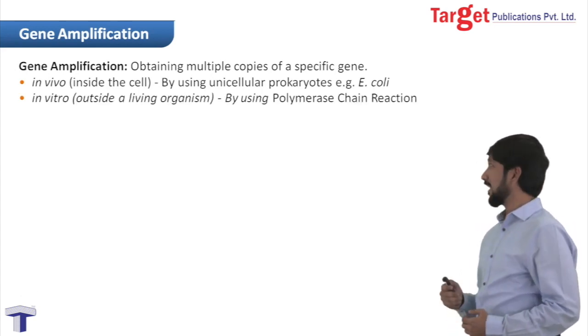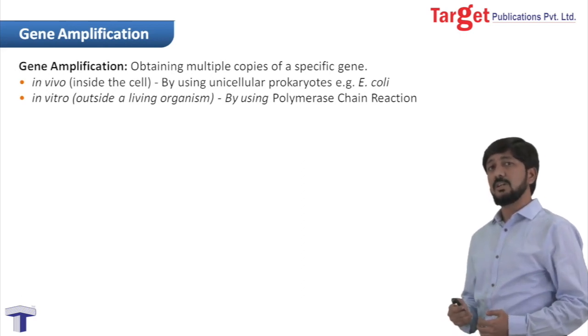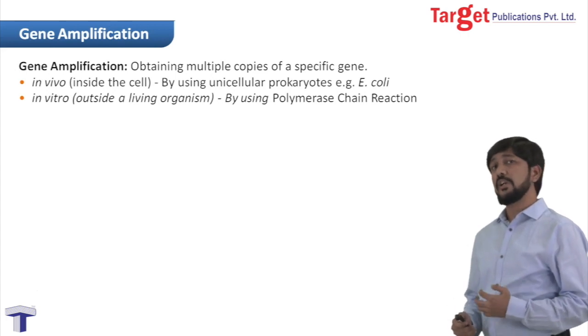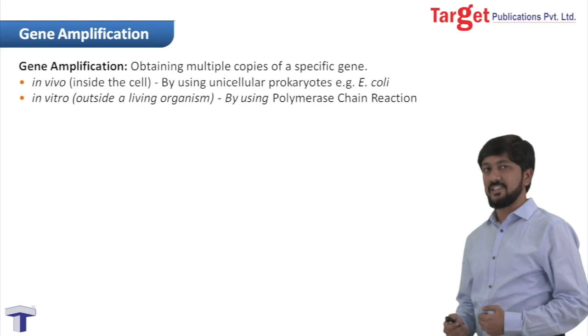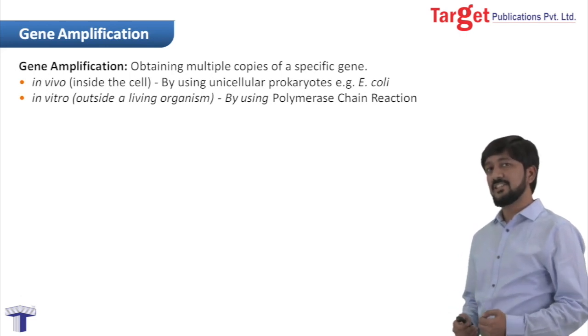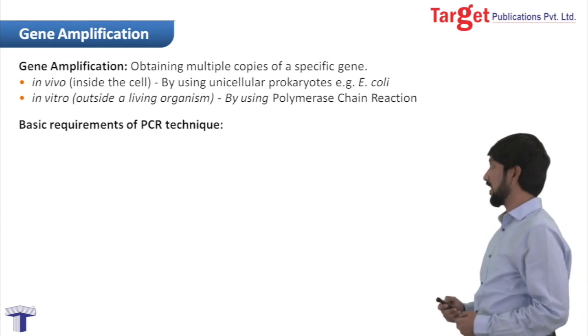The other method is the in vitro method. In this method, what we do is we use a PCR machine. Now in this presentation, we are going to learn about the steps involved in polymerase chain reaction. But before going to the steps, let us understand what are the basic requirements for PCR.